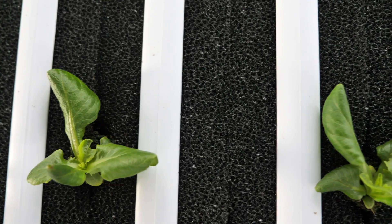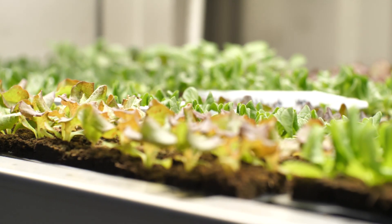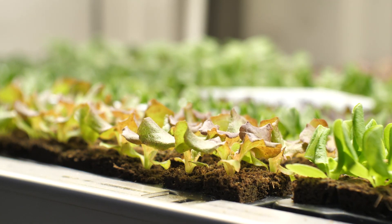That product will get brought to, say, Central Dining, and so we'll serve it to our students. It'll come here on an electric cart instead of on a semi truck from across the country.